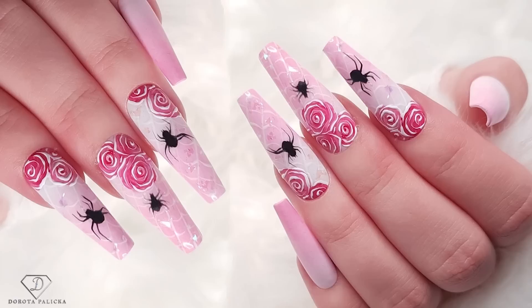Hi guys, welcome back on my channel. Dorota Palicka, International Nail Artist and Educator here, and today we are going to do some easy Halloween nails. I hope you will really like it. Check this out. There are also lots of tutorials coming up every Monday, Wednesdays and Saturdays. If you're new here, hit the subscribe button so you don't miss them out. Let's start.